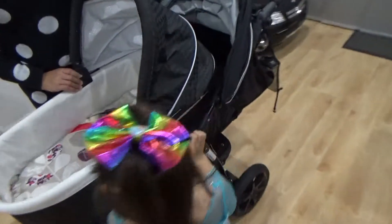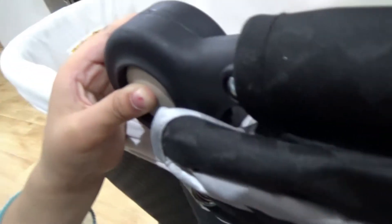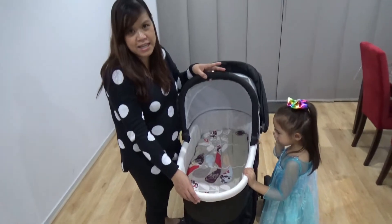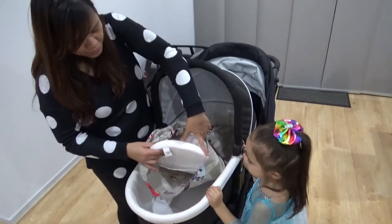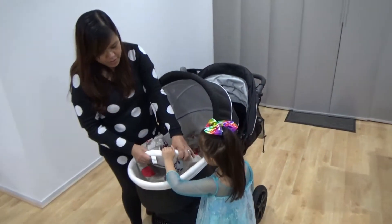You just press the buttons on the side and you can just fold it down. Or you can fold it up, whatever you want. And if you hear the clicking sound, then it's locked. It came with this foam here — it's pretty good, it's really thick foam. It's comfortable for the baby, I reckon.